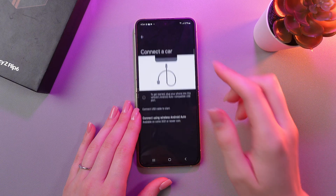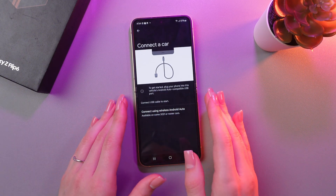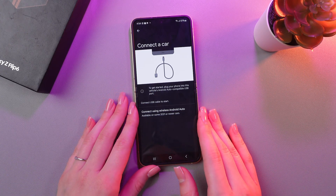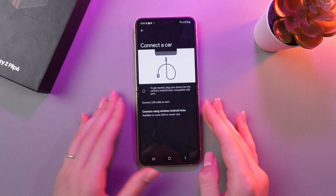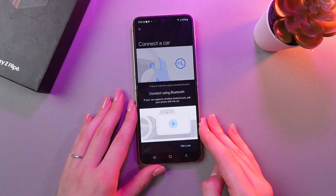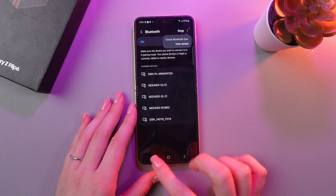After this, just tap the disconnect a car option and you would need to plug your phone into the vehicle's Android Auto compatible USB port, or you can select the option to wirelessly connect your device. Just tap it, choose Connect using Bluetooth, and then follow the instructions that appear on the screen.